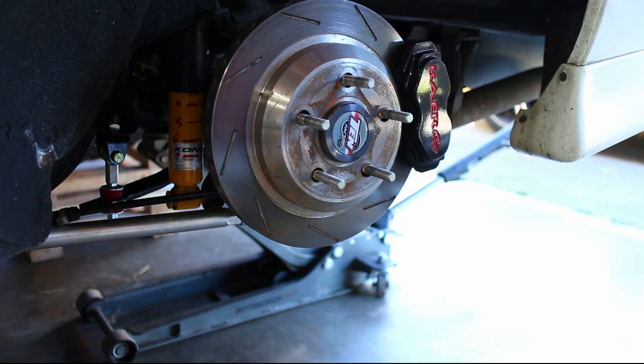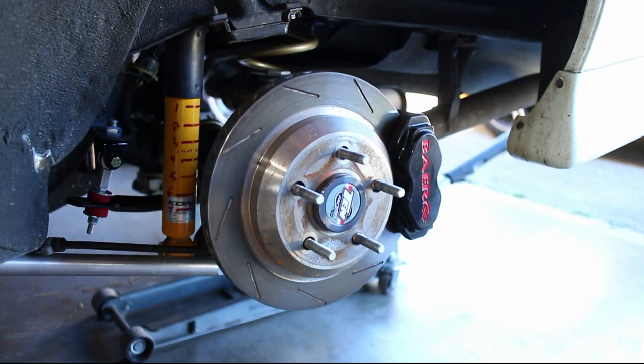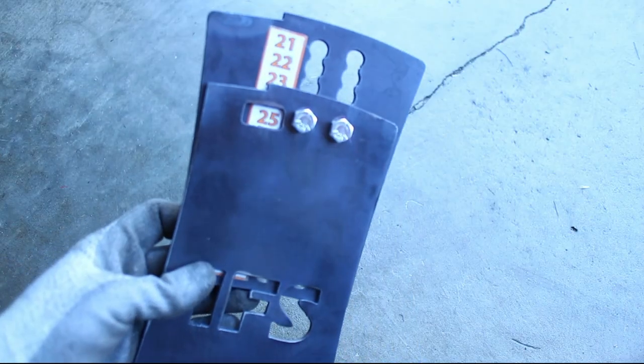In this video we will be doing some very basic wheel fitment. I'll be using the IFS wheel fitment tool, it's about $65 online.